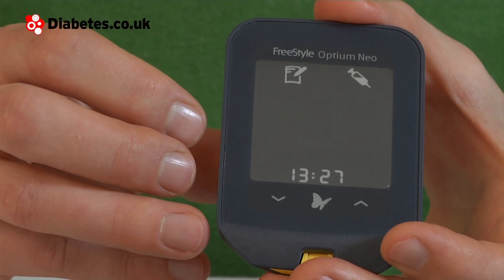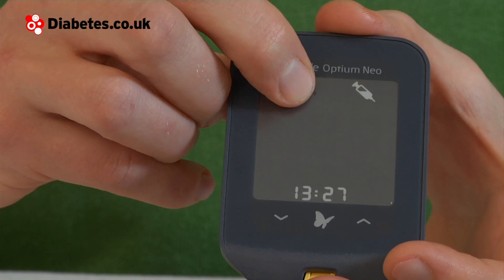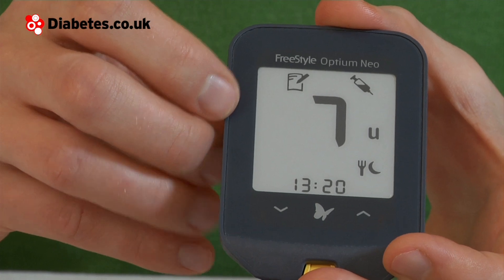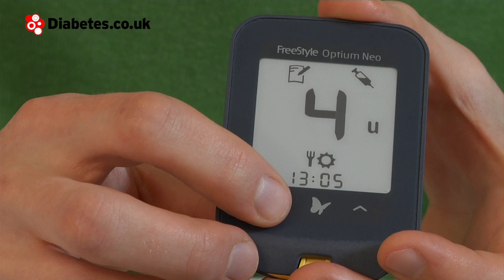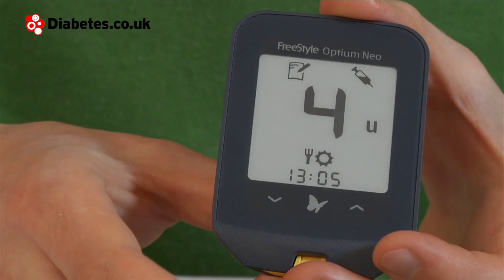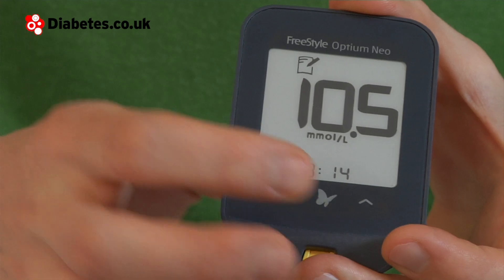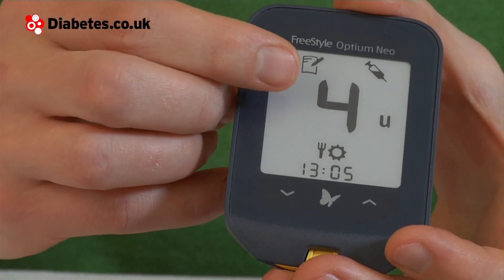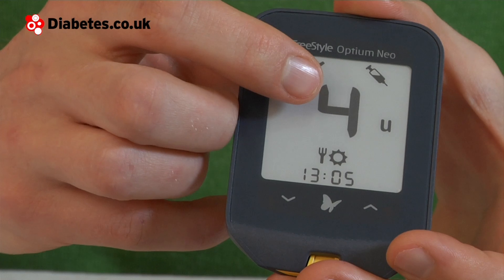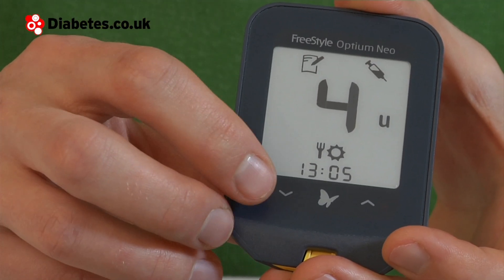To see your log readings, hit the log book icon in that top corner. Pressing that gives us a chance to scroll through our different readings. We can go up and down and show insulin log doses and also the blood glucose test results. If we have a look at one of the insulin doses, we see it's four units and it's a before lunch dose we took.